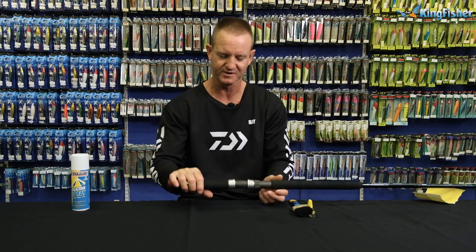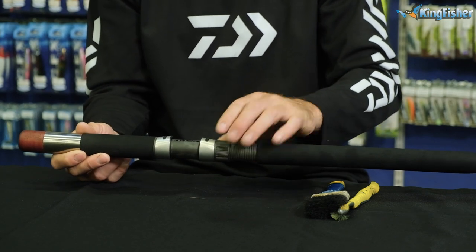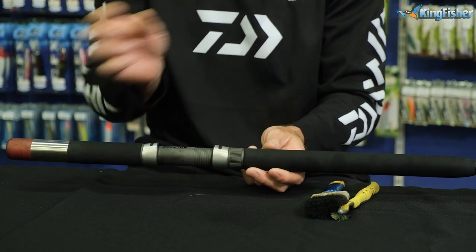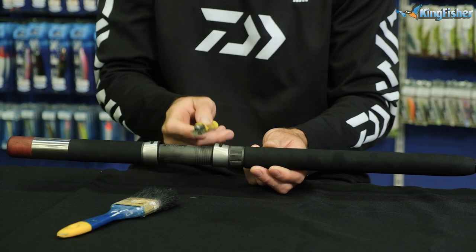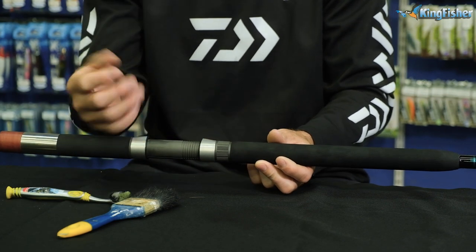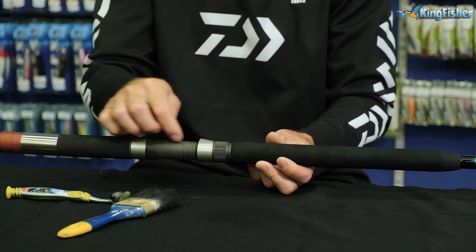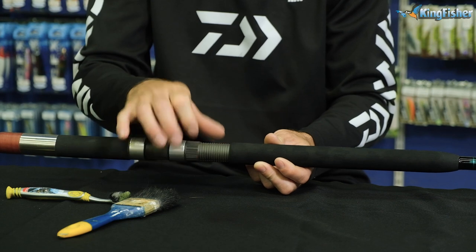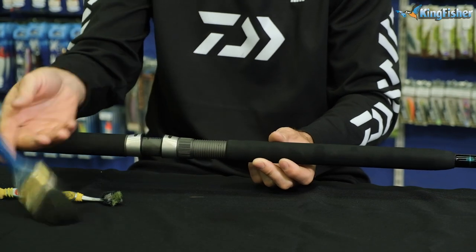The next part, especially for us rock and surf guys, is our winch. Obviously when we go fishing, sand gets in underneath the reel seat and on top of it — you don't want to damage your winch. The best thing to do is wind it all the way to the top, then take either a paintbrush or an old toothbrush, and in the grooves just clean off any sand that might still be sitting in that groove area. It protects the foot of your reel from getting scratched and protects the graphite and your threads. Wind it all the way down once you've done the top, and lightly clean out any loose sand.